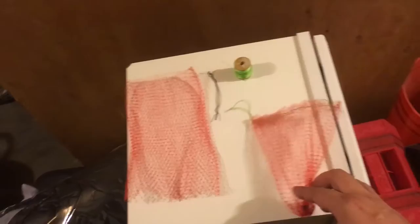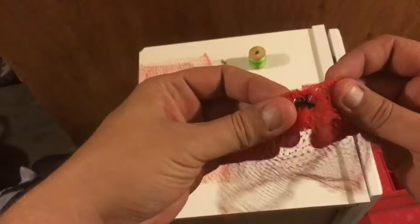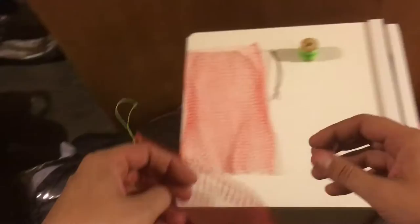Hello YouTube viewers, today we got ourselves a small project - a poly mesh crawfish or crawdad bait bag. It was made out of something very simple: an orange bag. Just took the label off, cleaned off all the sticky.